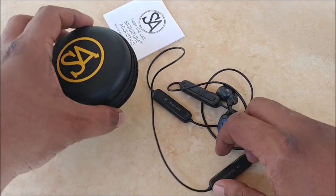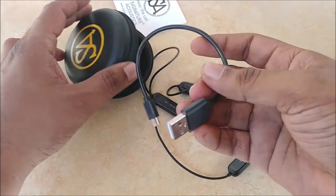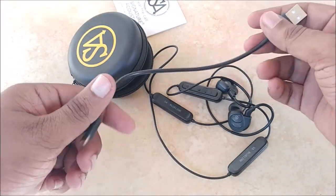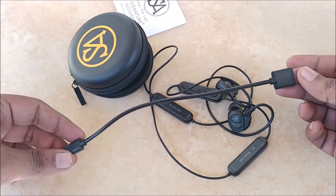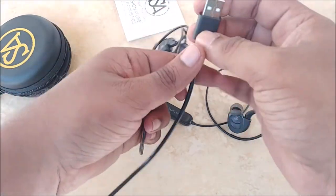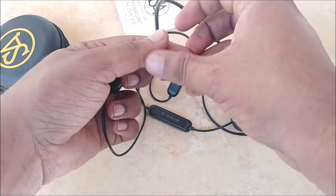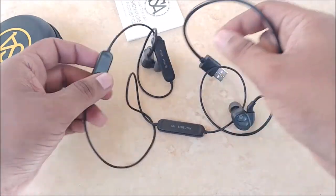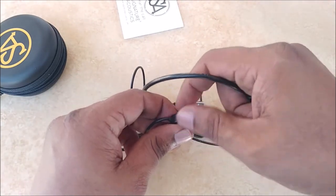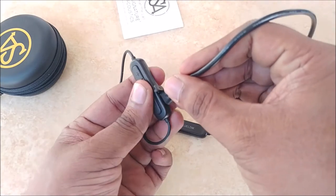Inside the pouch we also have a micro USB charging cable. It's a little shorter than I would have liked — about 15 to 18 centimeters. One end goes into a charger, laptop, or any power source, and the other end goes into the micro USB charging port on the control panel. That's how you charge this device.